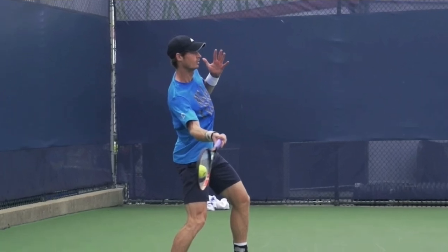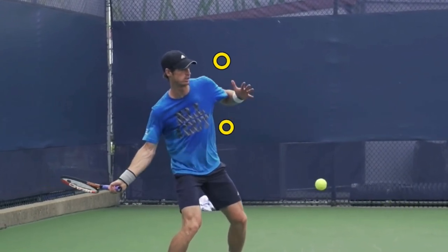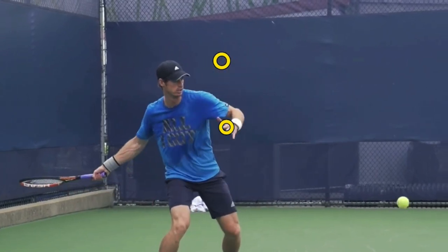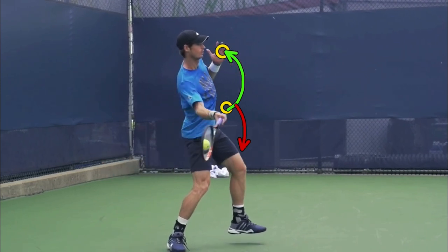Speaking of the contact point, Andy's non-hitting hand is up and rising as he approaches contact. This is not common practice with recreational players — what you typically see is the club player dropping their non-hitting hand as they strike the ball. You want your non-hitting hand to rise. Raising the non-hitting hand while you're striking the ball makes it really easy to rotate your hips into the shot.